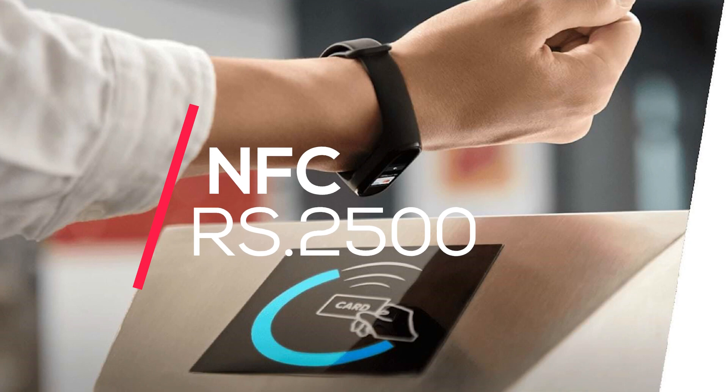So those are the highlights and features of Mi Band 5. If you liked this video, give it a thumbs up and don't forget to subscribe for more videos like this. Catch you guys in the next video — peace out and bye bye.